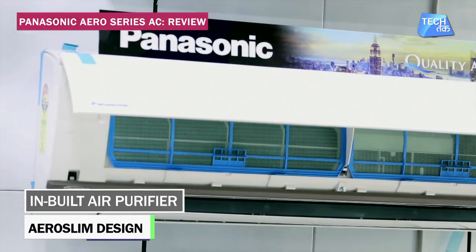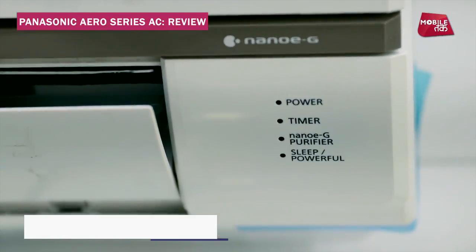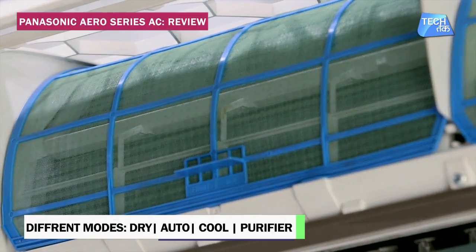In a way, if you have this AC, you don't need to have a separate air purification system. Also, if you don't want cooling, you can use only the purification mode as a standalone air purification system.